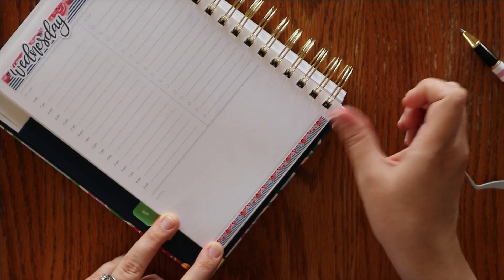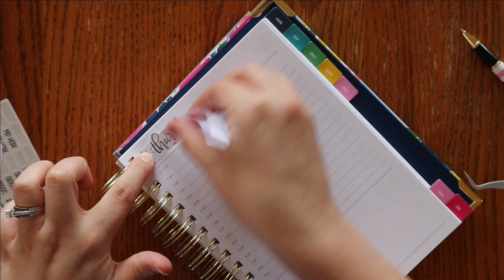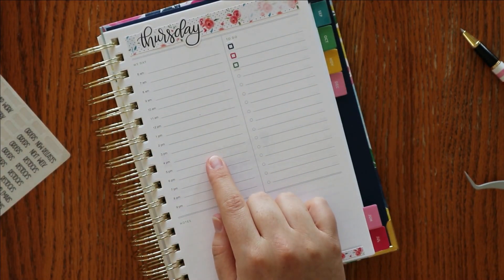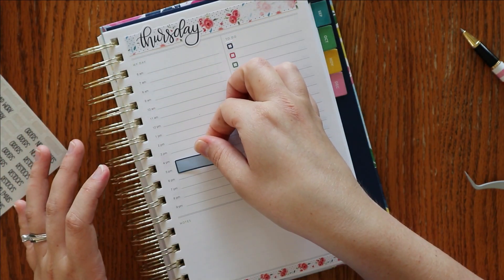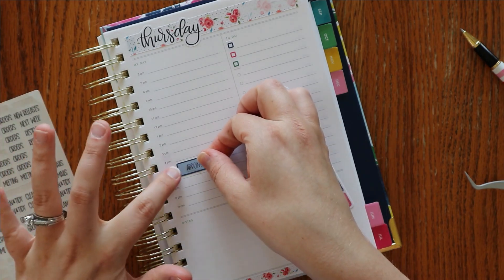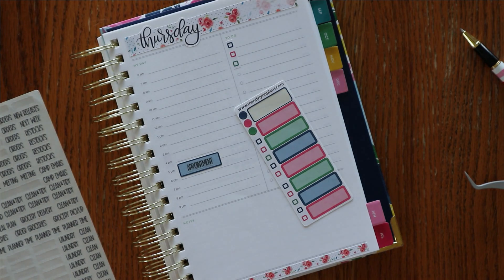For Thursday, this one is fun — it has little polka dots. This was one of my favorites from 2019. I love big, beautiful florals. I actually do have something to put down on Thursday. I wanted to see how my little appointment labels worked. I'm going to put this chiropractor appointment kind of in between the four and the six. I do have skinnier ones and then fatter ones too for more blocks of time. I'm curious to see how those work — I haven't tried them yet.